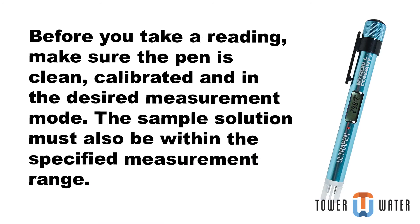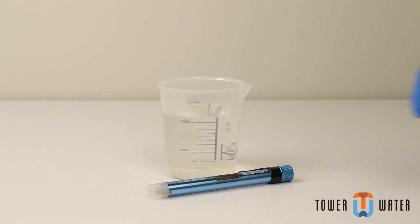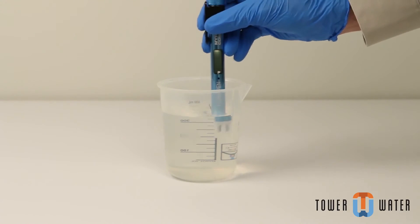Before taking your reading, make sure the pen is clean, calibrated, and in the desired measurement mode. The sample solution must also be within the specified measurement range. Keep all foreign material away from the sample to avoid contamination. Rinse the sensor by swirling it in the fresh sample solution three times.